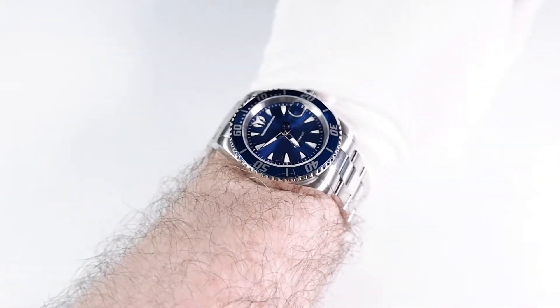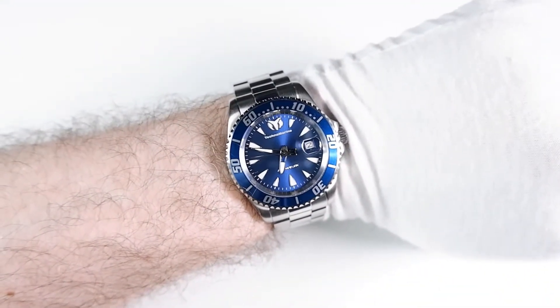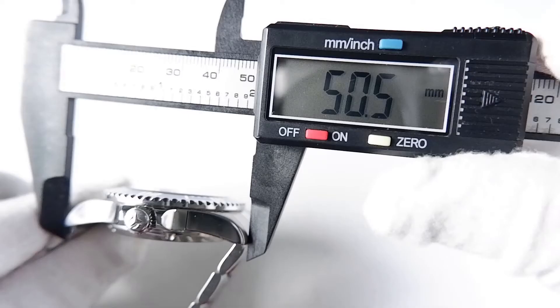I'd say the Manta is a medium-sized watch. Its diameter is 42.5 millimeters. To give some perspective, I'm comparing it to the Psycho 5 Sports, which has a slightly bigger 43mm diameter, though the Manta looks and wears bigger because it's longer. The Manta's lug-to-lug width is 50.5 millimeters. 48 millimeters used to be the de facto lug-to-lug limit, but unfortunately 51 millimeters seems to be becoming the new 48.